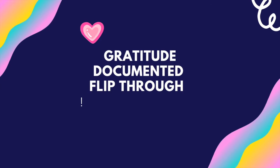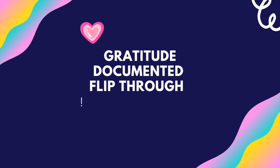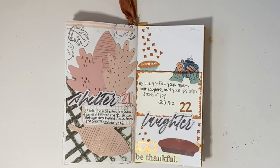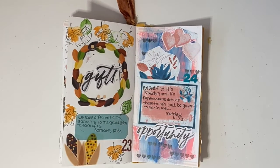Hey friends, it's Kelsey here with a flip through of my last 10 days of Gratitude Documented for 2020. I know that this video is just a little bit behind, and for some of you that have been looking for it, you've been anxious. Life is just taking some interesting turns in our house — not bad turns, just interesting — so I'm a little bit behind. But here are my last 10 days.